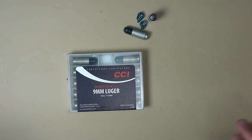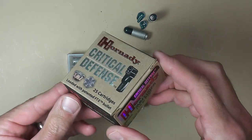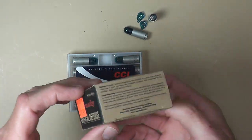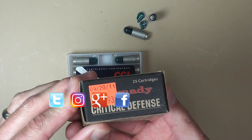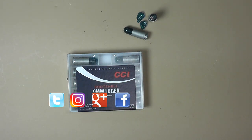In short, test your ammo in the gun you're going to use it in. Make sure it works, whether it's specialty ammo like this or your defensive ammo. I know it can get kind of expensive — these are about 20 bucks a box — but you need to know if it's going to work before you need to use it. As always, thanks for watching and please don't forget to subscribe, like, and share the video.